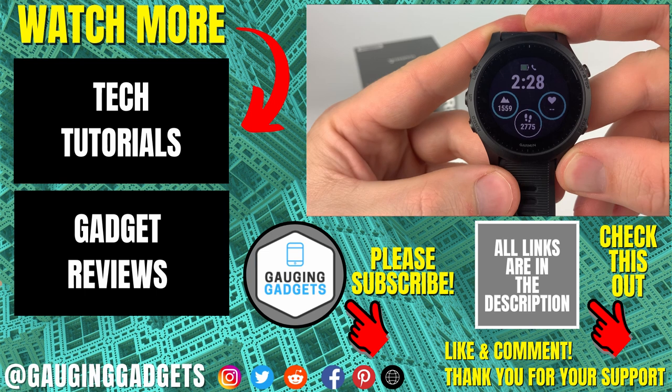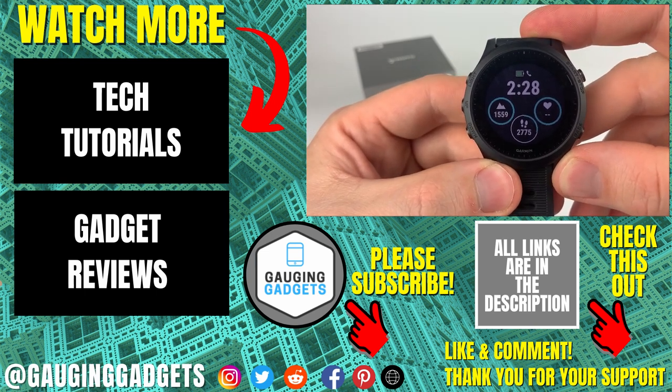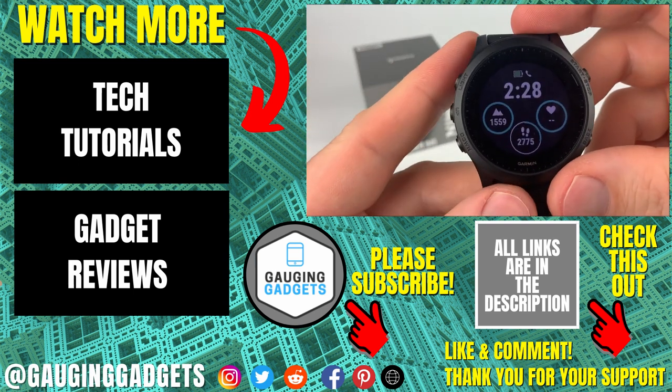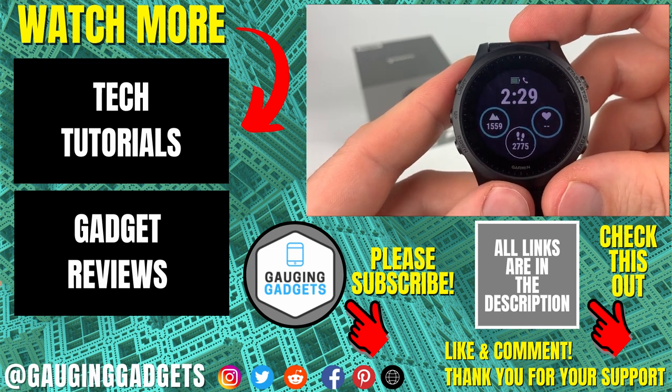If you have any questions about this, leave a comment below — I'll get back to you as soon as I can. If you'd like to see more Garmin Forerunner 945 tutorial videos, check the links in the description. If this video helped you, give it a thumbs up, and please consider subscribing to my channel, Gauging Gadgets, for more gadget reviews and tech tutorials. Thank you so much for watching.